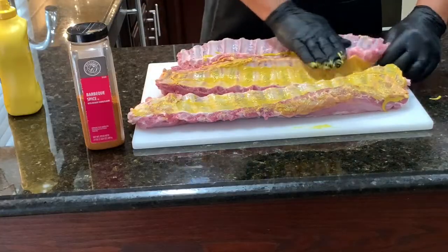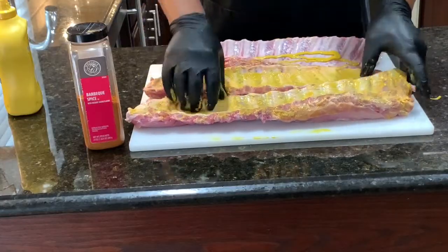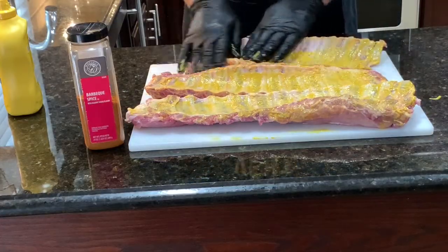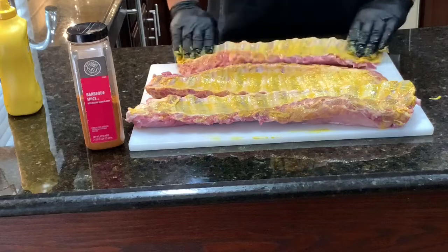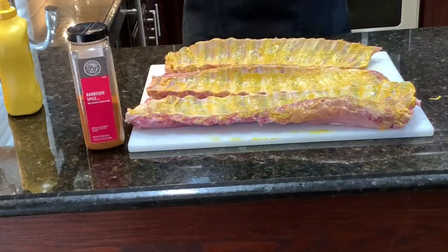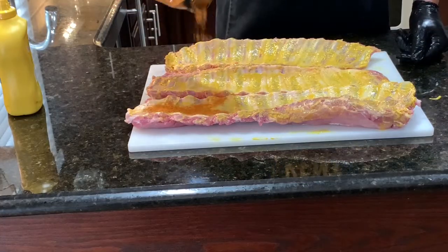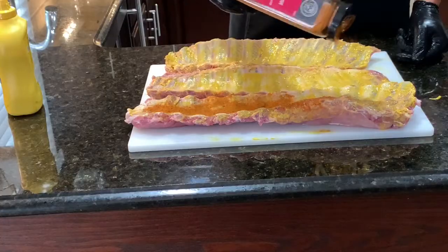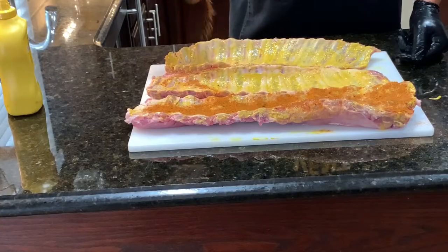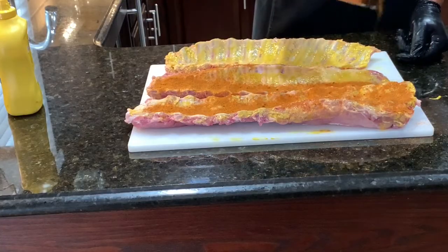We're going to do our 3-2-1 method. Make sure you get your ribs covered good. This mustard really acts as a binder — it doesn't add a whole lot of flavor, but it will give it a little more color. Let's get some of this barbecue seasoning on before we flip them over. I like to do the back side first so when I flip them over, it doesn't take the seasoning off the top side. I like to season them up pretty good because a lot of this is going to cook off, so don't be afraid to season them up.